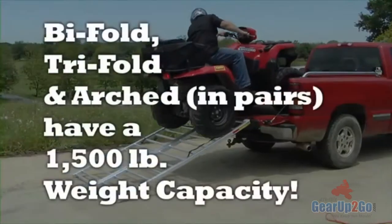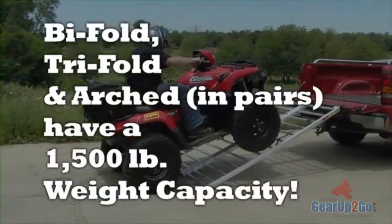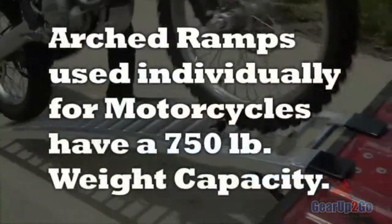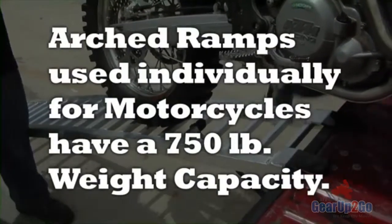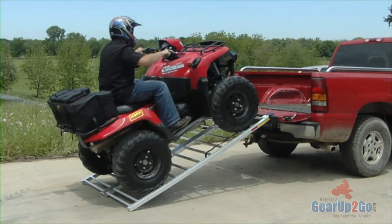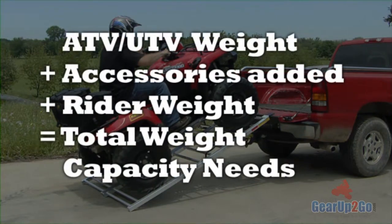The bifold and trifold ramps have a 1,500 pound capacity, and the arched ramps have a 1,500 pound capacity when used in pairs. Arched ramps can be used individually for motorcycle applications and have a 750 pound weight capacity when used as a single ramp. When choosing the ramp weight capacity that's right for your application, be certain to consider the weight of the UTV or ATV, the accessories you've added, and the rider weight.